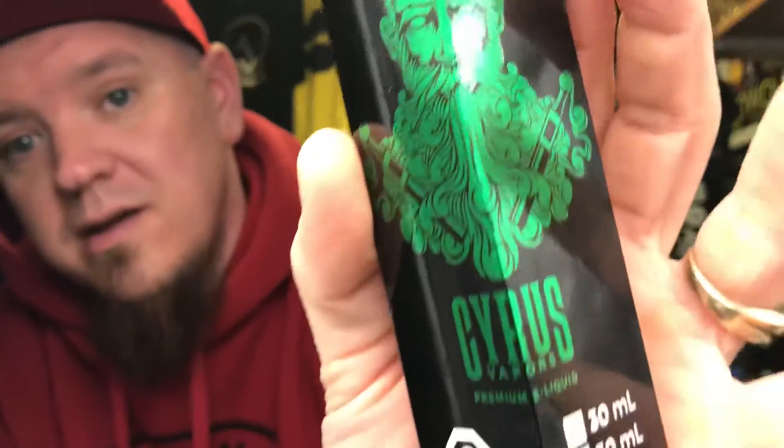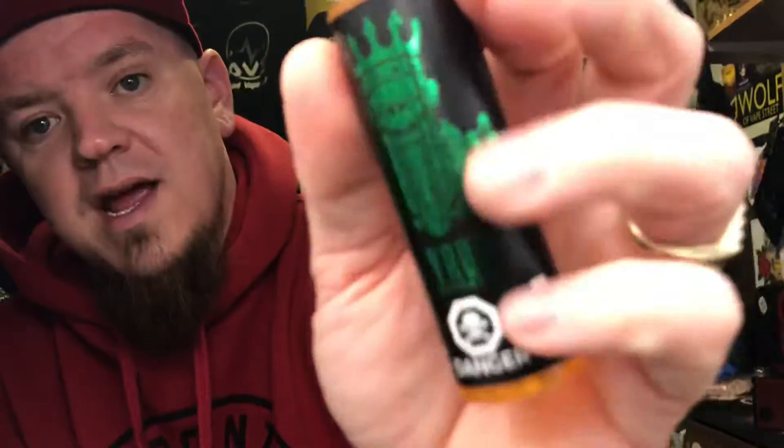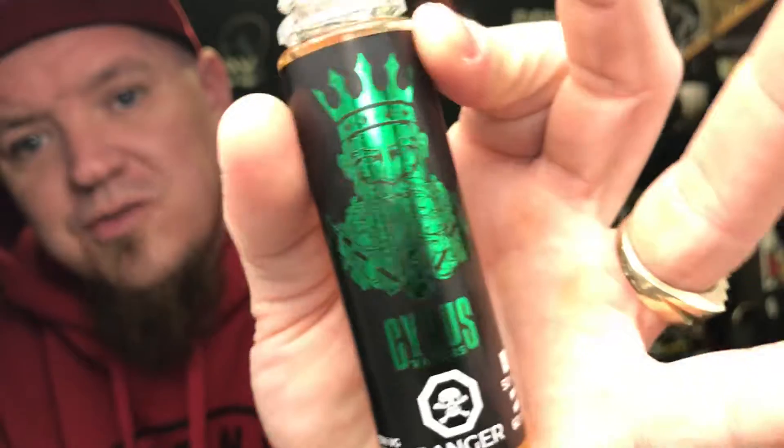What is going on Vape Fam? BigVape647 coming back at you with another review today. And today we are going to be reviewing some Cyrus Vapors. That's right, some Cyrus Vapors. So today on this one, the Cyrus Vapors, we are doing a Honeydew Melon Bar.